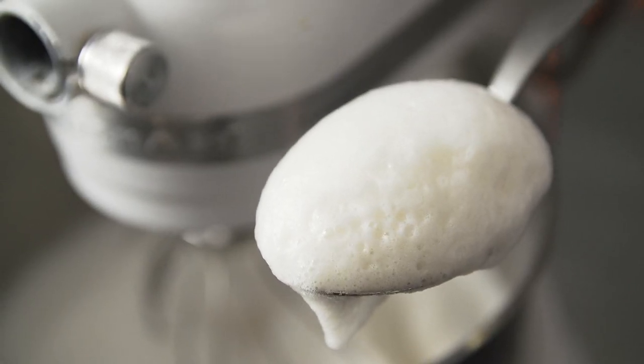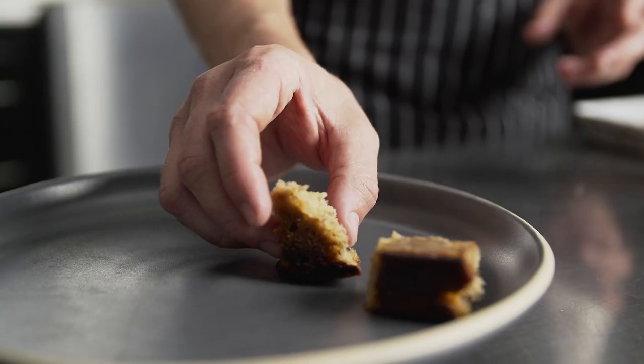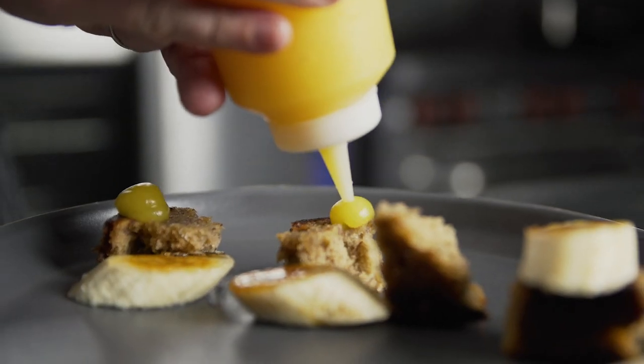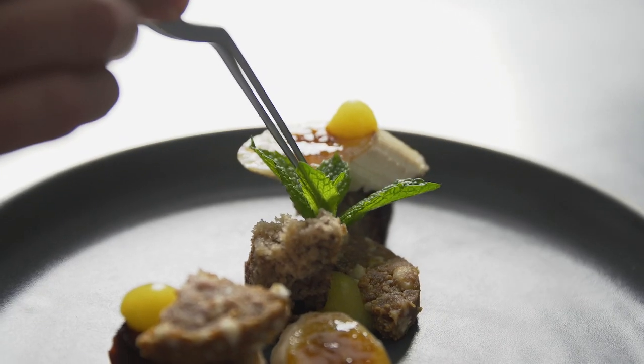For this dish, I bruléed bananas, paired them with a fresh banana bread, a Pog gelée. Next I added a macadamia and graham cracker crumble, garnished with mint and cilantro.